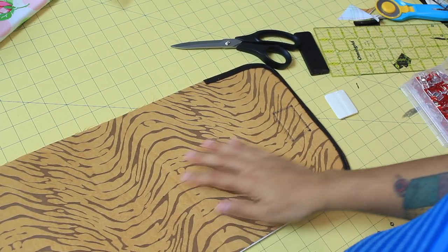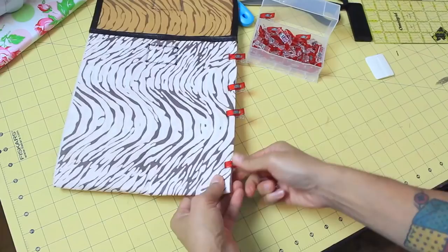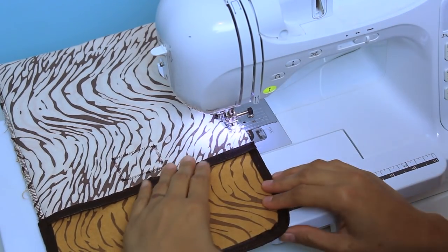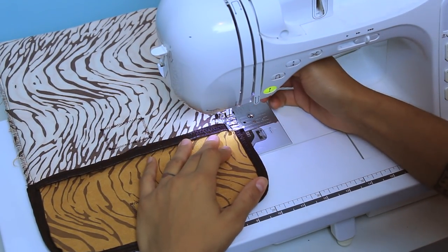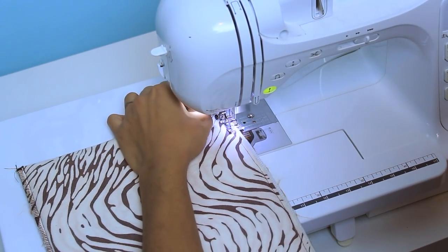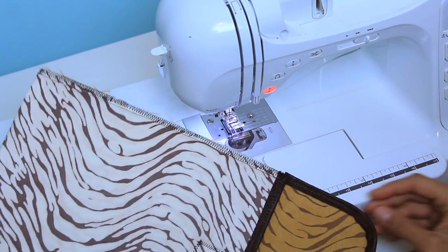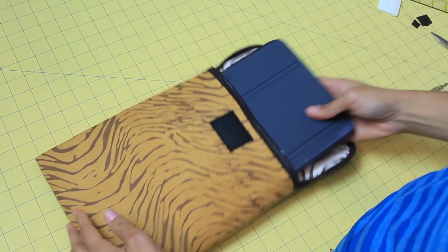Now we're going to flip it so the outer fabric is facing up and fold the flap back, so we're looking at our lining fabric. Clip all the sides together, use about a quarter-inch seam, and stitch — making sure you back-stitch at the beginning and end to secure it. Repeat on the other side. Then go back and secure those raw seam edges: you can use a serger, or on your sewing machine select a wide zig-zag stitch and zig-zag stitch those inside edges down. Once done, trim off your threads.